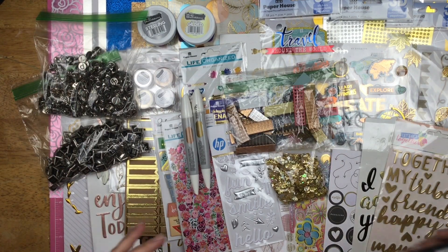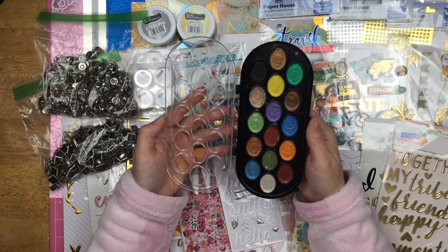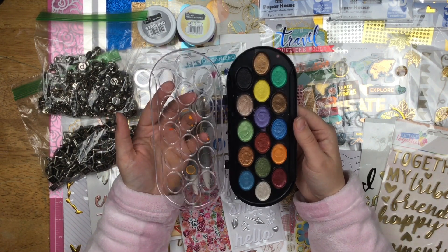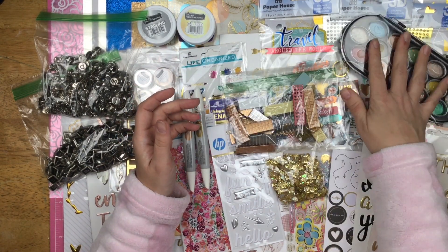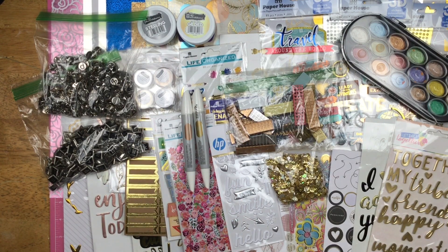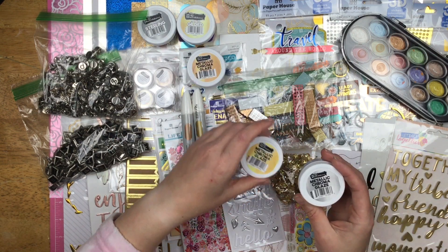I also grabbed my metallic watercolor set — just a little cheap metallic watercolor set, but I have them so that could happen. I also grabbed some metallic Chroma Glazes — brass, gold, silver, and copper.